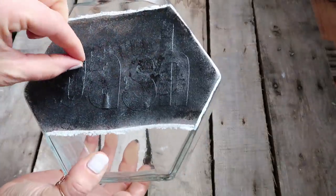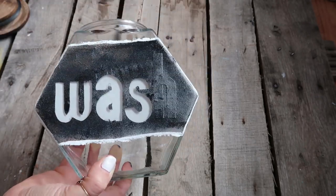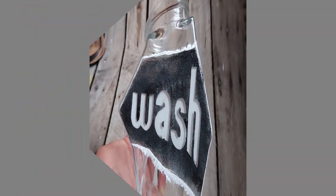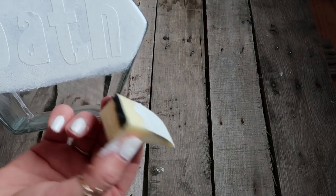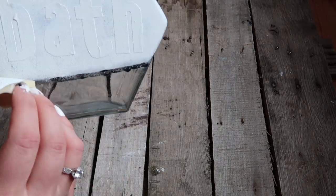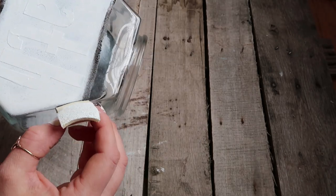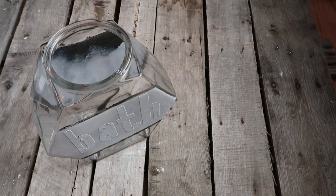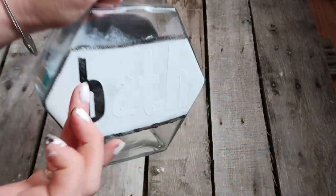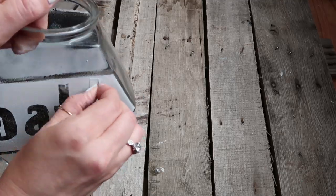Then you're going to remove the vinyl letters and the white will show through from the inside. On the other side I did the reverse — chalkboard black paint on the inside and white chalk paint on the outside, outlining it in black. On this side I did the word 'bath.' Next time if I do this again I might pick some vinyl letters up from Hobby Lobby because I wasn't really liking this font.